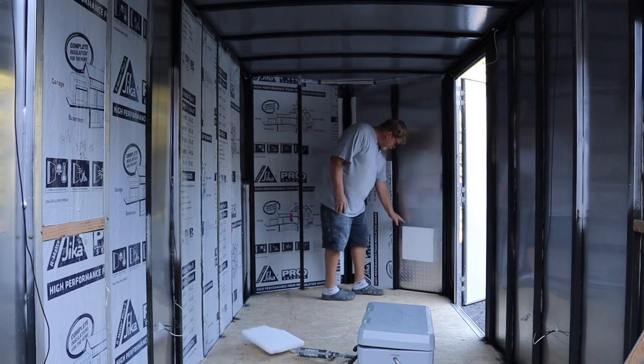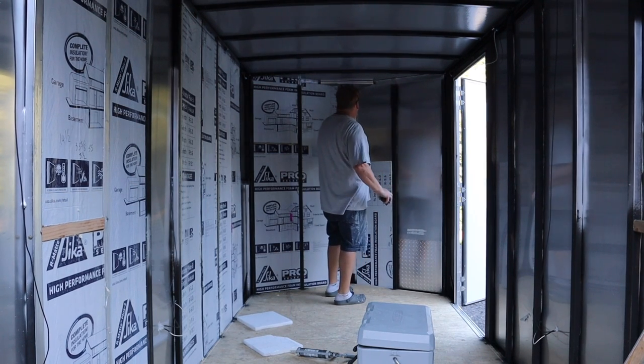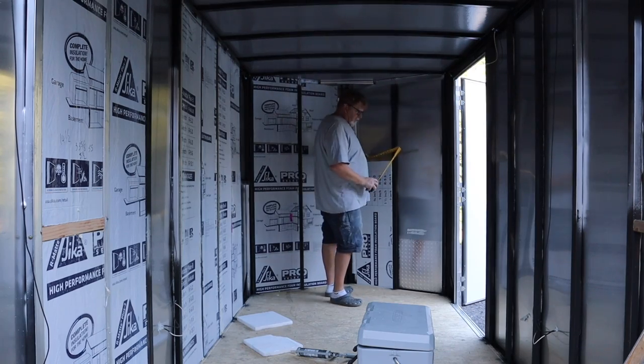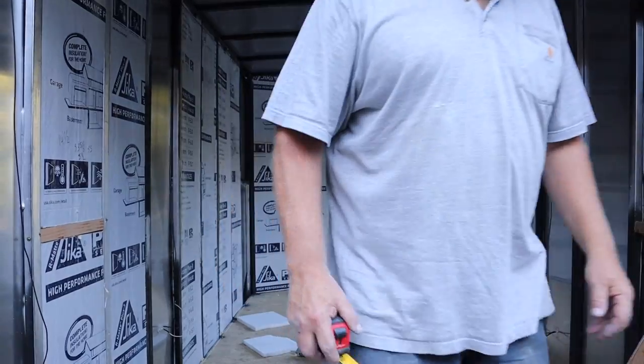I don't know what these are. All right, so now I need 29 and a half, 15 and 5 eighths.